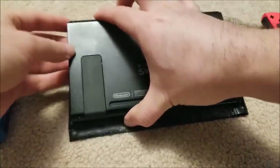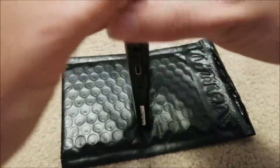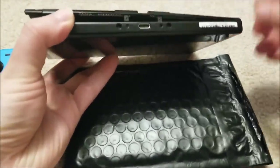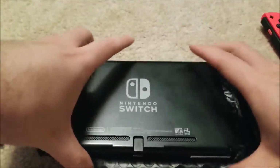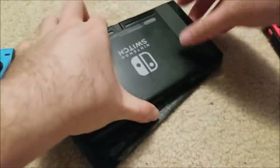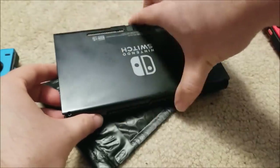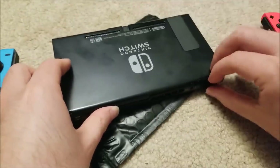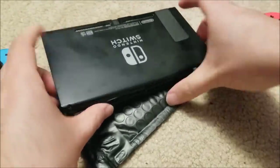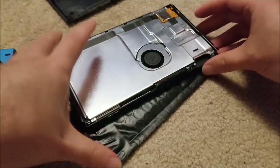With that out of the way, I would start from the bottom — actually the sides work pretty well. You can start at the bottom side area and just work it using fingernails. At the top there are some plastic catches, so you need to wiggle it carefully. Don't just pull it because you'll break the plastic tabs, and it'll eventually just pop right off.